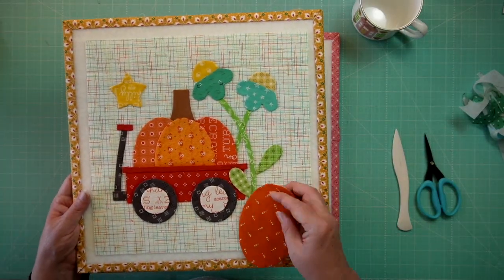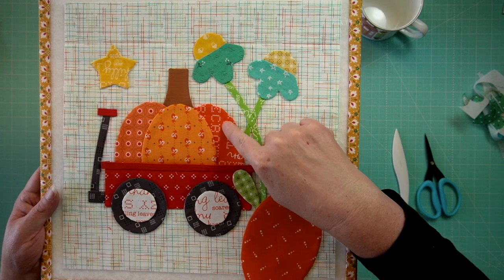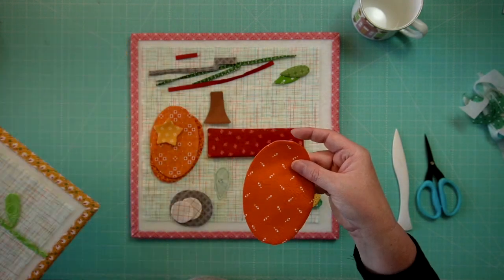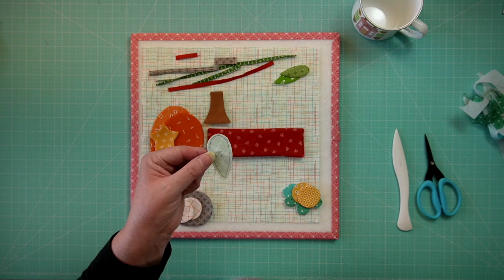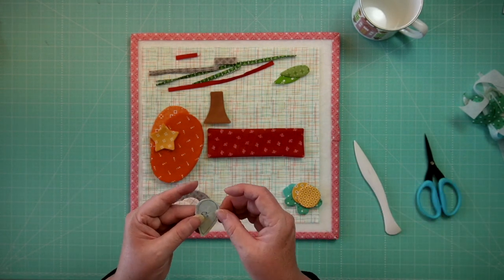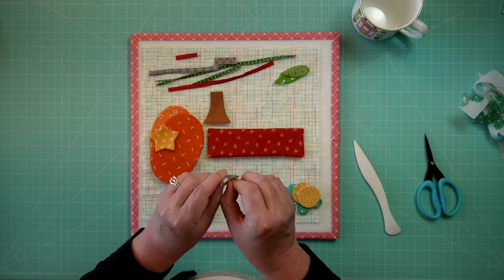I went ahead and trimmed all my shapes, turned them, and pressed them. One thing to note: as I was trimming, I realized I told you one of the wrong oranges at the beginning. This orange in this pumpkin is the brighter orange from the original kit with the text on it, and here is the substitute. I also saved one of these little leaves to show you how to get into the thinner part at the tip — I get a lot of questions about that.